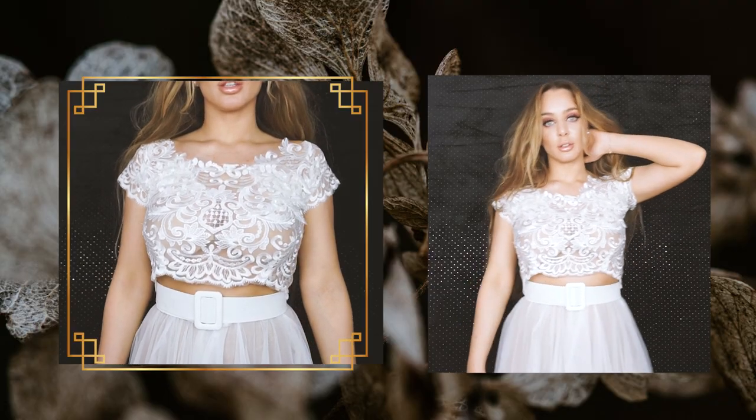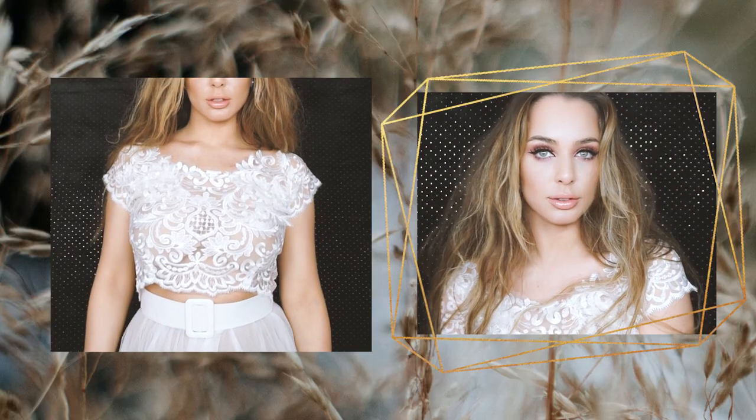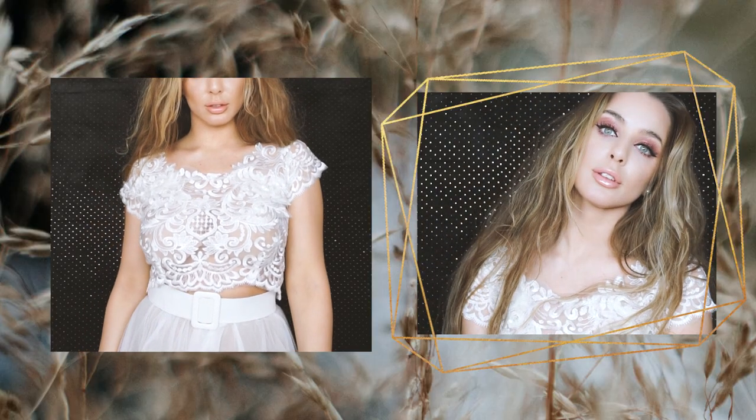Hello creative people and welcome back to my channel. Today I'm going to show you how to create this lace top. This is very easy to make. I hope you enjoy this tutorial and let's get started.